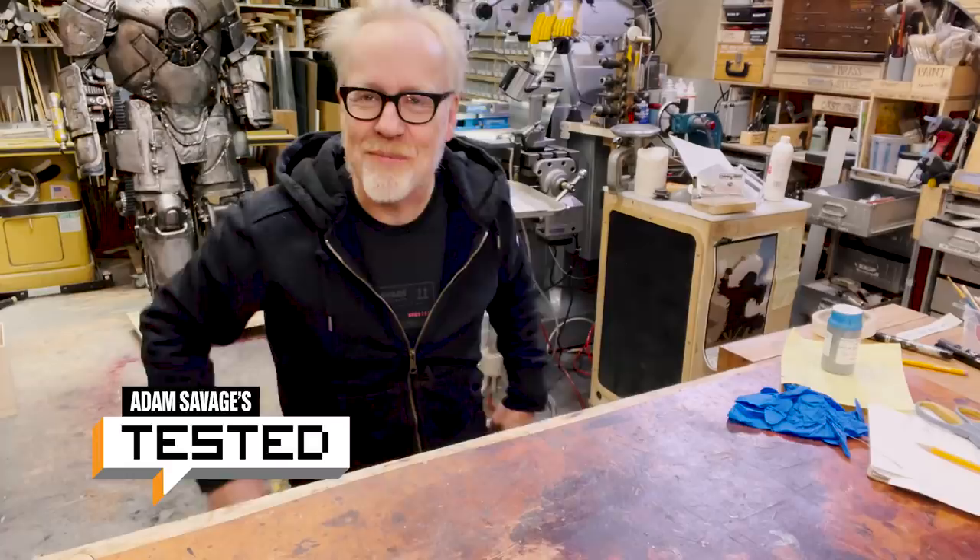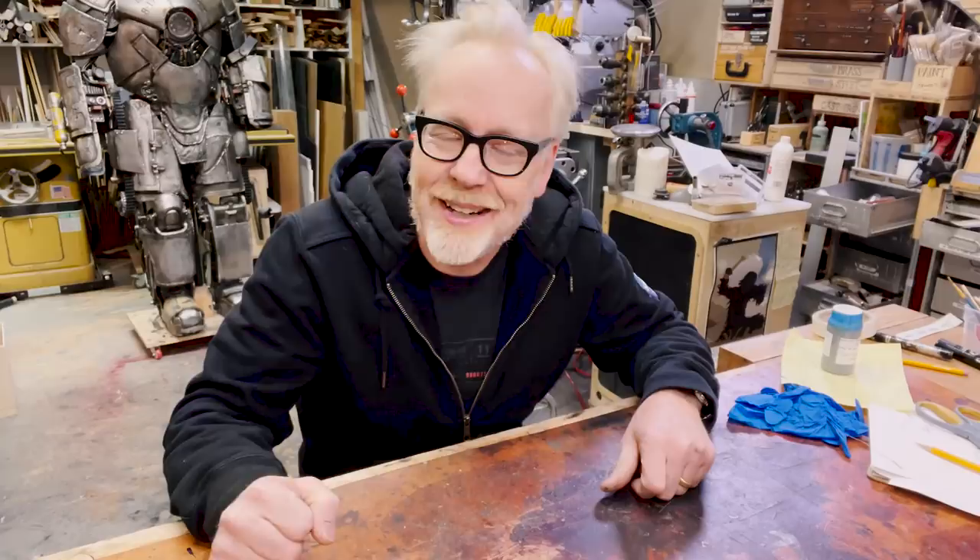Hey everybody, Adam Savage. I am here in my cave with a little bit of a revisit to a tooltip that is also kind of a show-and-tell.